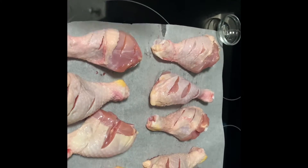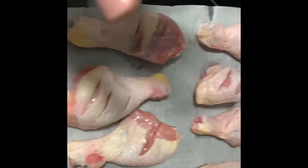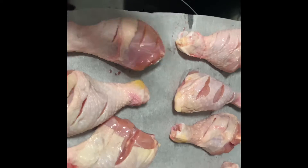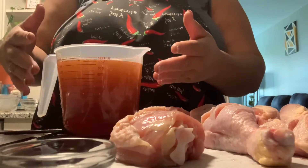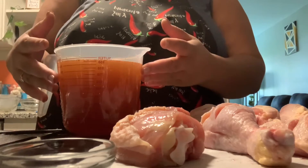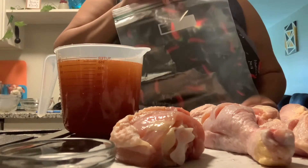Right here I just have some drumsticks that I've scored with a paring knife, and the reason I score it is so that the brine can get down in there and the chicken gets flavored throughout. So now I just put my brine in this pourable measuring cup to make it easier to pour, and some large Ziploc bags.